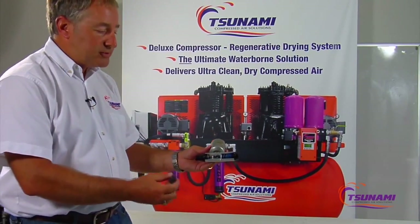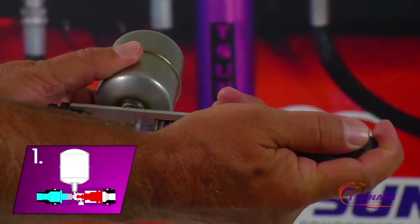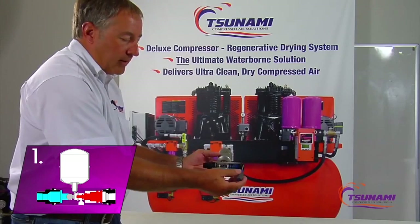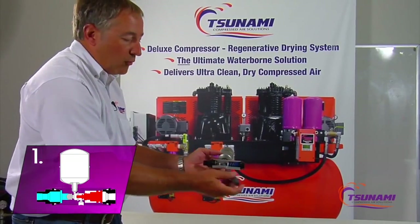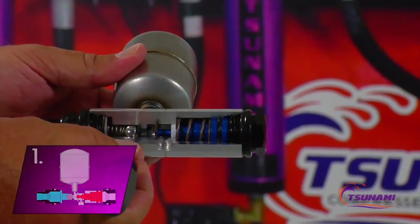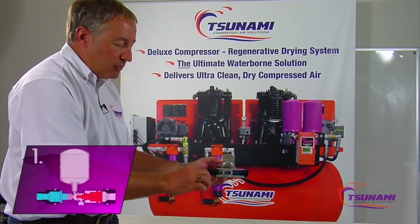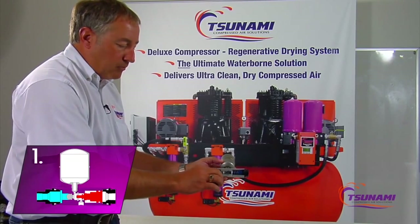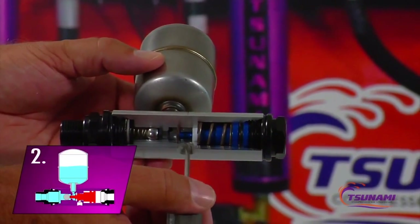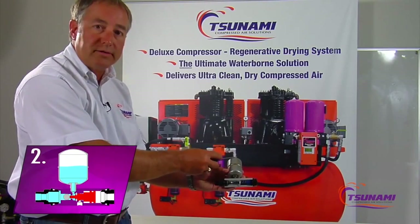The way the valve functions is it takes a pilot signal, and as that pilot signal is applied, this piston slides forward and we close off the discharge port. As the piston slides all the way forward, it's going to open up the stainless steel check valve on this end of the valve. If there would be any water or condensation on this end of the valve, that moisture would be pushed in here — it cannot go out the exhaust port — so it's forced up into this stainless steel tank right here, and stored out of the system.